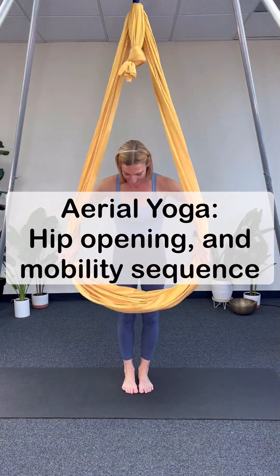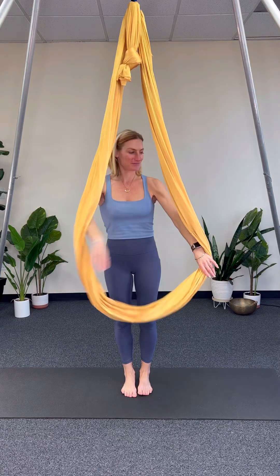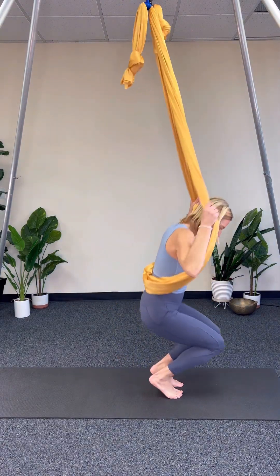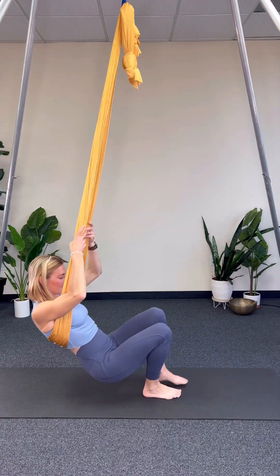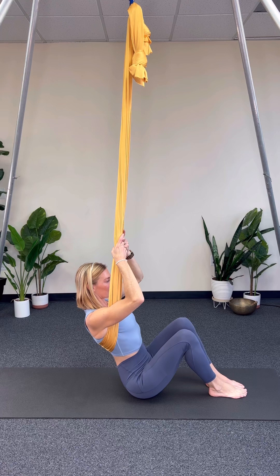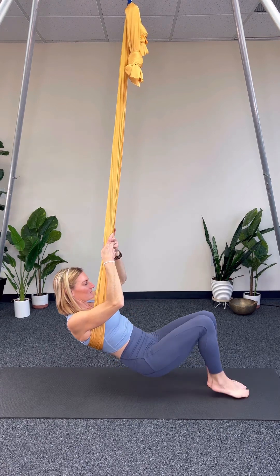This is an aerial yoga short sequence to open up the hips and work on your hip mobility. We're going to be using the hammock really low, around your knee height, and starting in the cross position. To check your height, once you're in the cross position and your hips are in the center, your sit bones should barely be able to touch the mat.